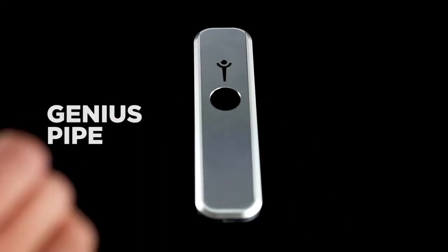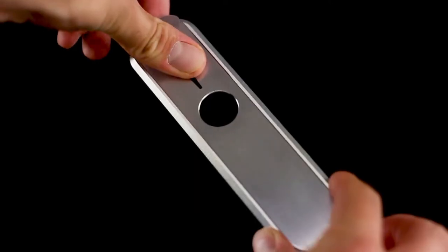Hello everyone, this is Dan from Smoke Cartel, and this is the one and only Genius Pipe. You've probably heard about it all over town, and it doesn't take Robert Einstein to deduce that it is a great pipe. For years, only the geniuses knew about this pipe, so now it's time for you to be a genius.